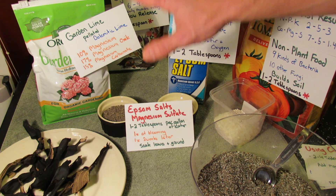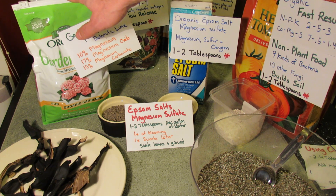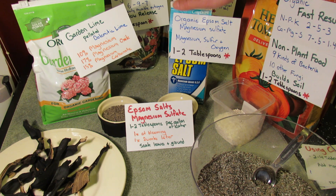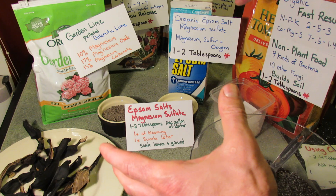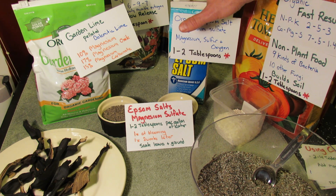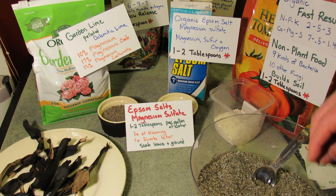Also, when gardening in containers, I will use lime in my container soil and also hit it with magnesium sulfate. The reason being is in a five gallon container with a massive plant, all the nutrients are just getting pulled out of there. So you really want to use these products more in containers — just something to keep in mind.